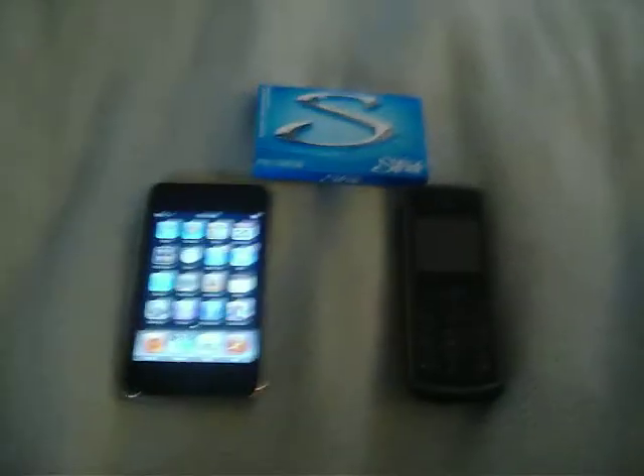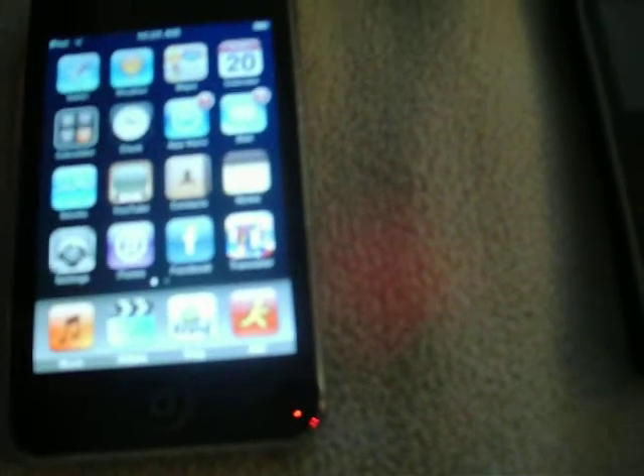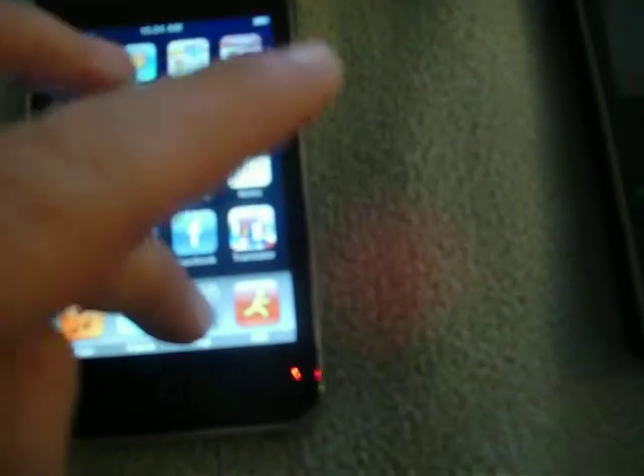So I did some research, and what I found the easiest way to do is: first, you download an application off your iPod called Fring — it's free. It's Fring, F-R-I-N-G.